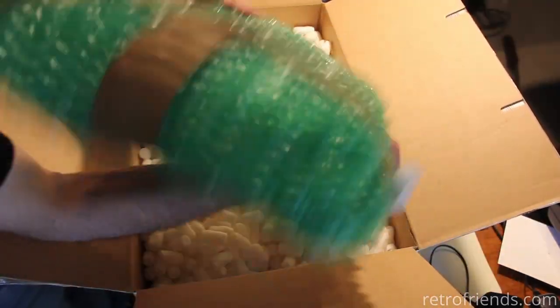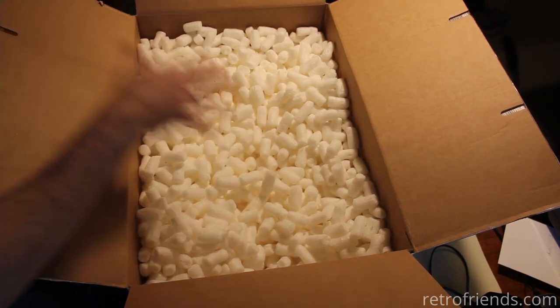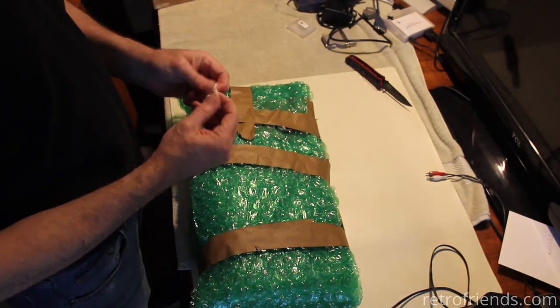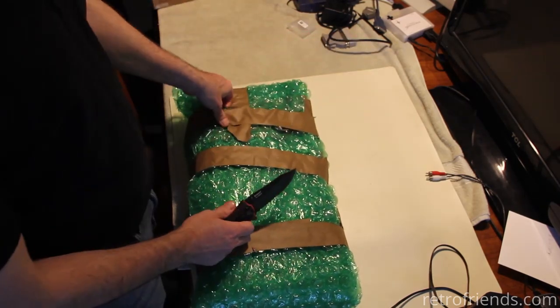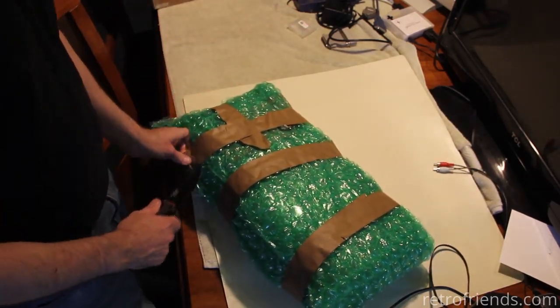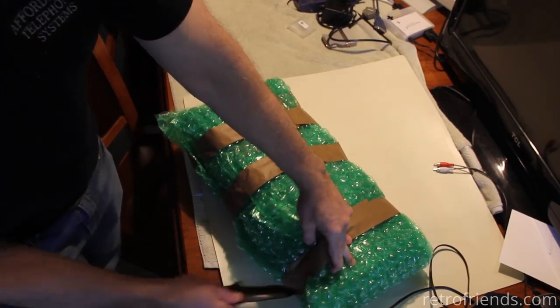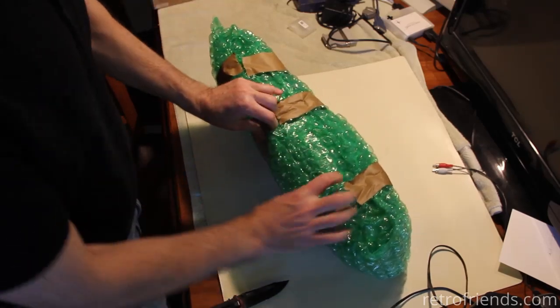If you get airbags instead of packing peanuts — those airbags are made of plastic — but these packing peanuts are biodegradable, so technically that might be better for the environment. Packing peanuts used to be made out of styrofoam and I think they changed to that different design specifically because it's biodegradable, so I'm liking the way this is packed.